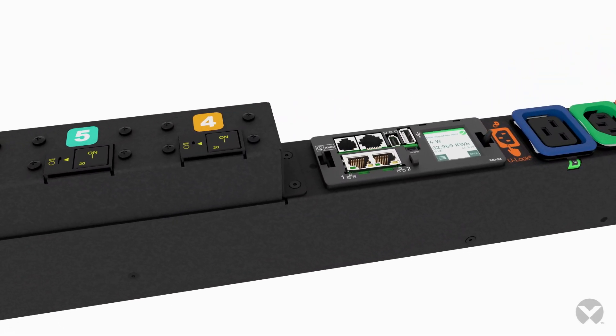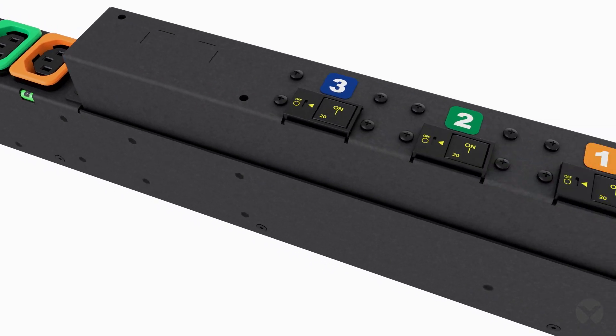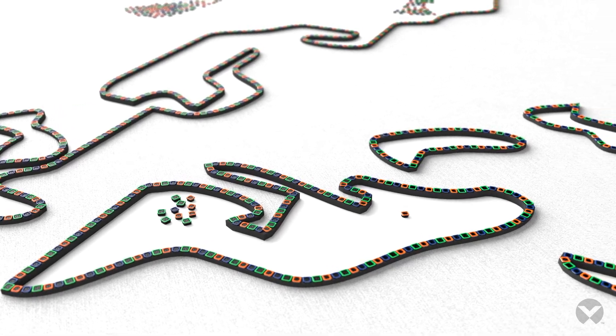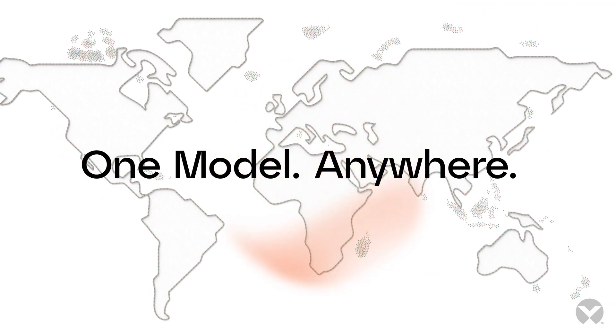Have you found a flexible and universal approach to power your global IT infrastructure? The Vertiv Geist Universal PDU delivers just that. A single UPDU model can be purchased, installed, and shipped to any location around the world, regardless of the regional power configuration.